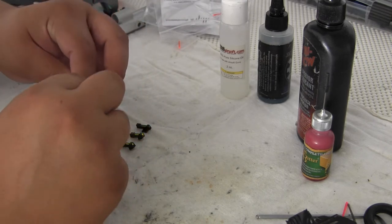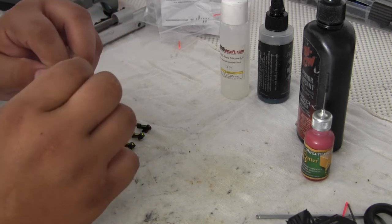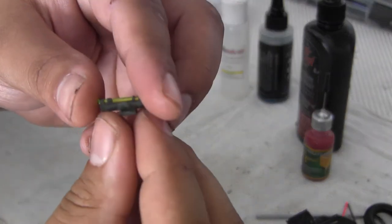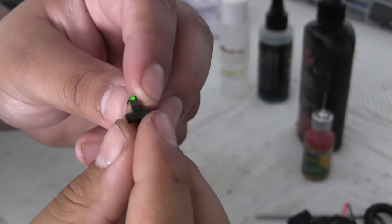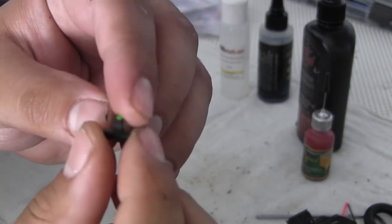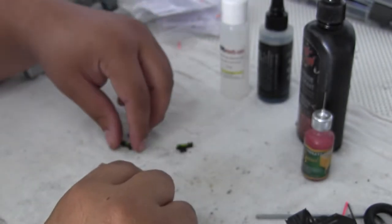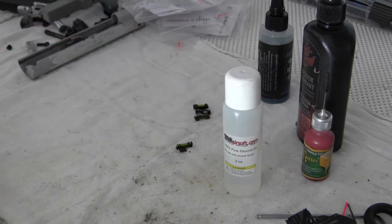Okay, here is one of the worst ones. Let me see if you guys can see — can you guys see how it's all discolored? Here's the sight. Okay, let's do this one first and then we'll do the others second.